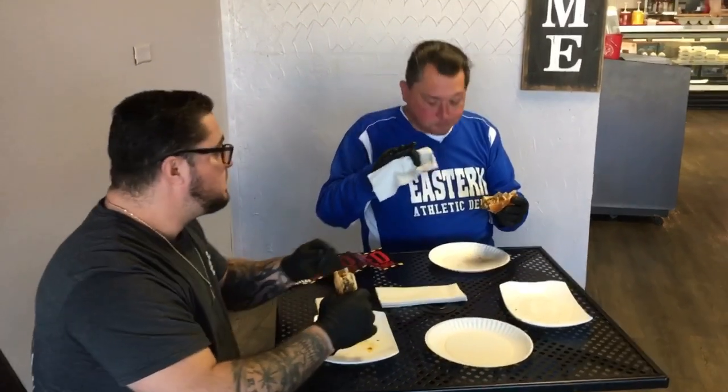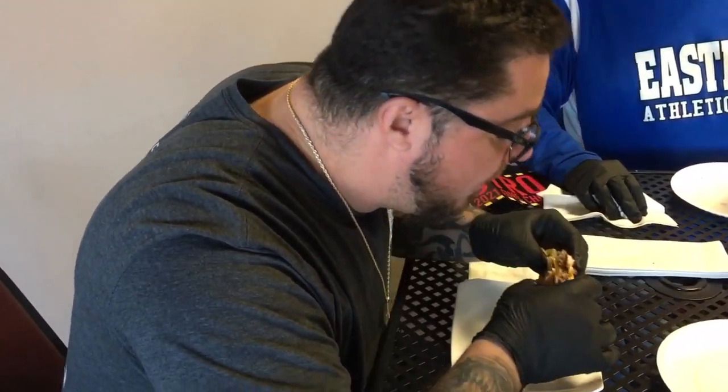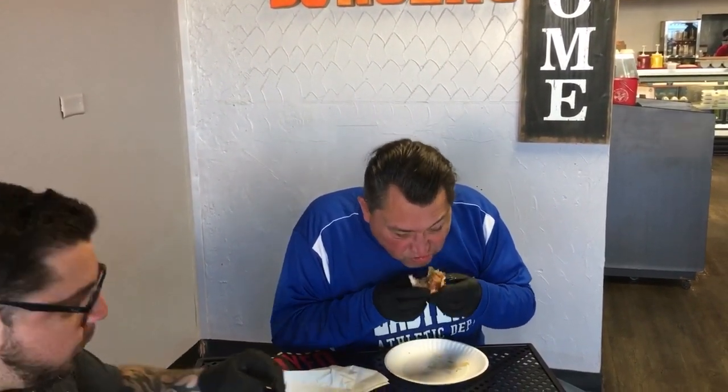Let me just tell y'all — this is a lot hotter than that Arby's Diablo sandwich, I can guarantee you that. It's really getting hotter. Wow. I almost need a fan. My nose is starting to run a little bit too. Be careful — it'll get your eyes.